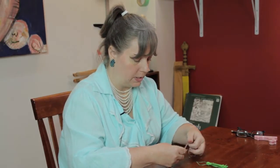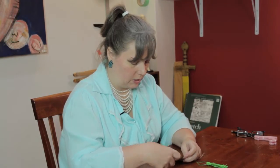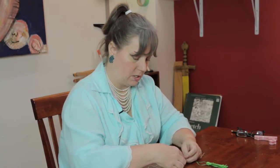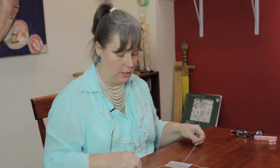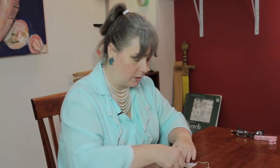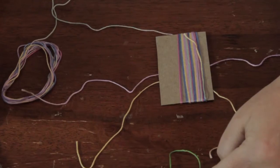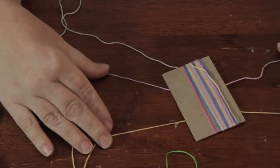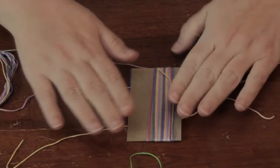I cut a piece of embroidery floss roughly about a foot long — I didn't measure it, you don't need to. That's going to form the loop. Then I cut another piece that you see here. That is going to be the part that wraps around there. You want to put those in the middle of the two pieces of cardboard so they're already in place.